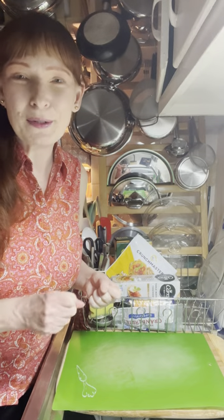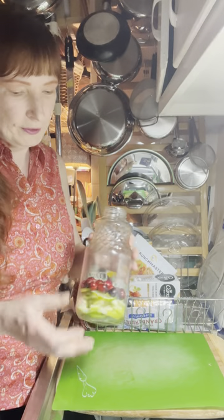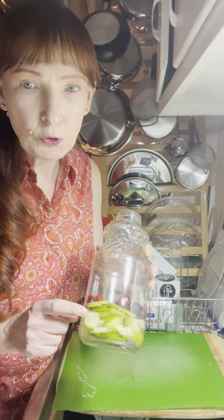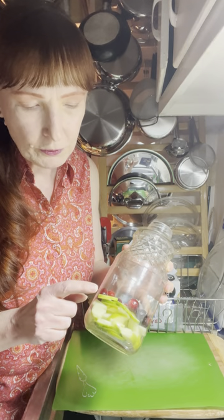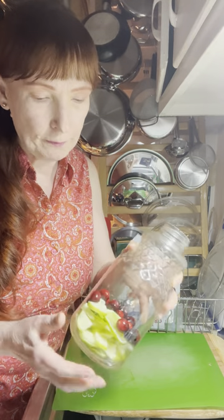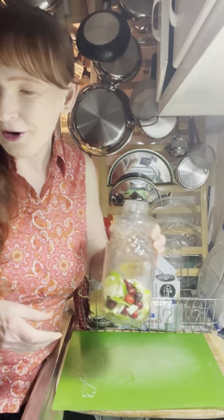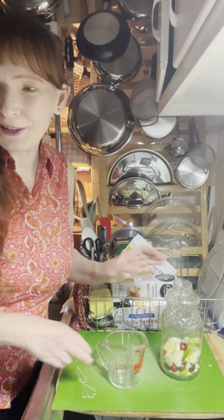Now let's make some White Christmas Sangria — this is going to be so fun! In my container I've got a quarter cup of fresh cranberries, half a Granny Smith apple cut up because of that green peel, and a little over half a sliced lime. Just shake that up so the color is all mixed in, and now we're going to start building our drink.